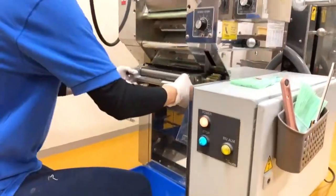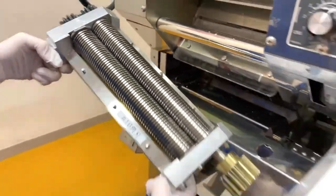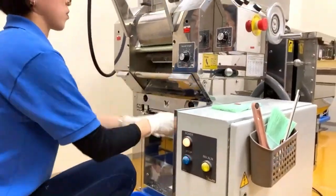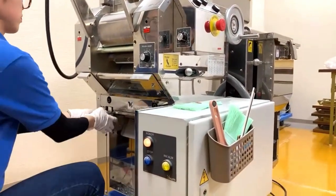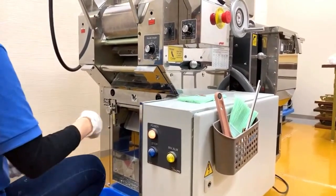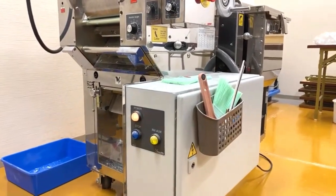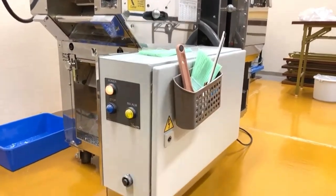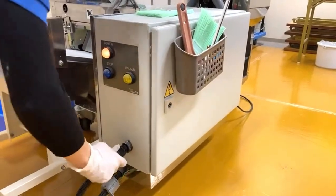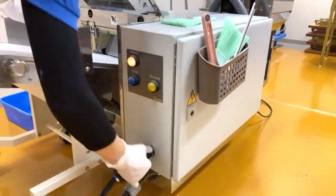This is the cutter — it determines the width of the noodles. Each groove in the cutter determines the noodle width. This is a number 16 cutter, so that's 2.0mm width. Let's start cutting.